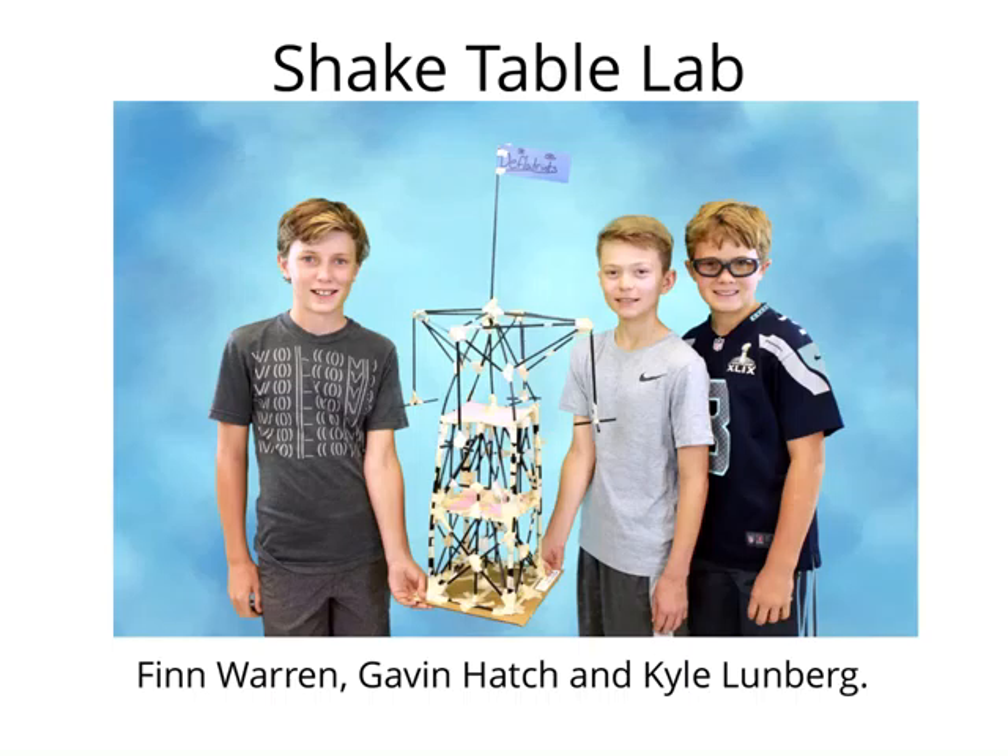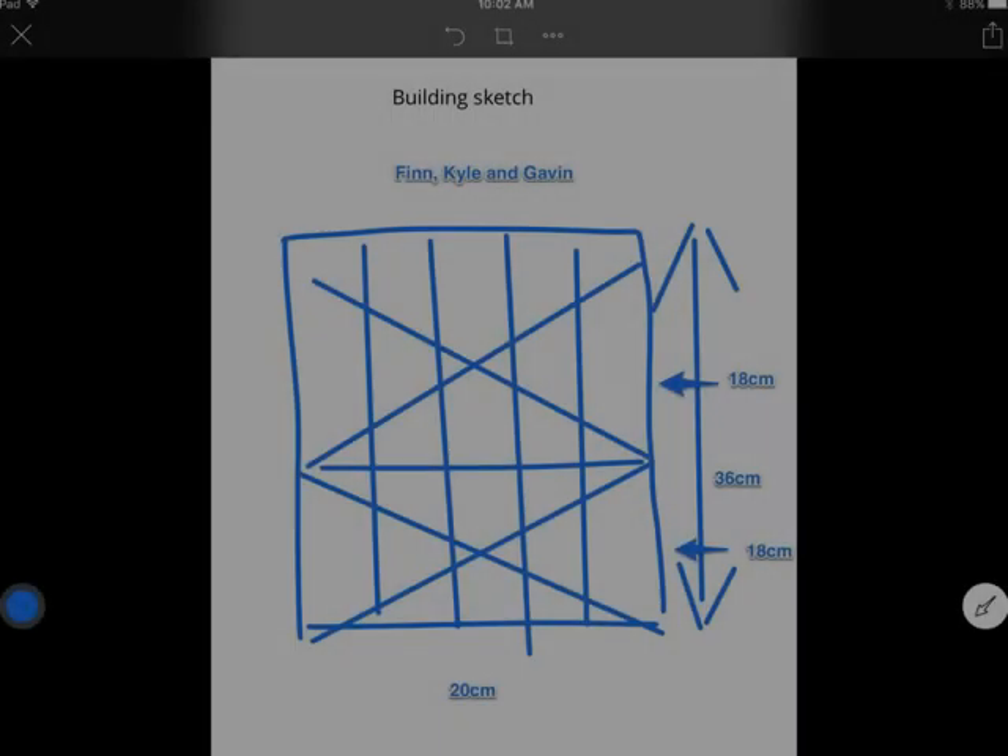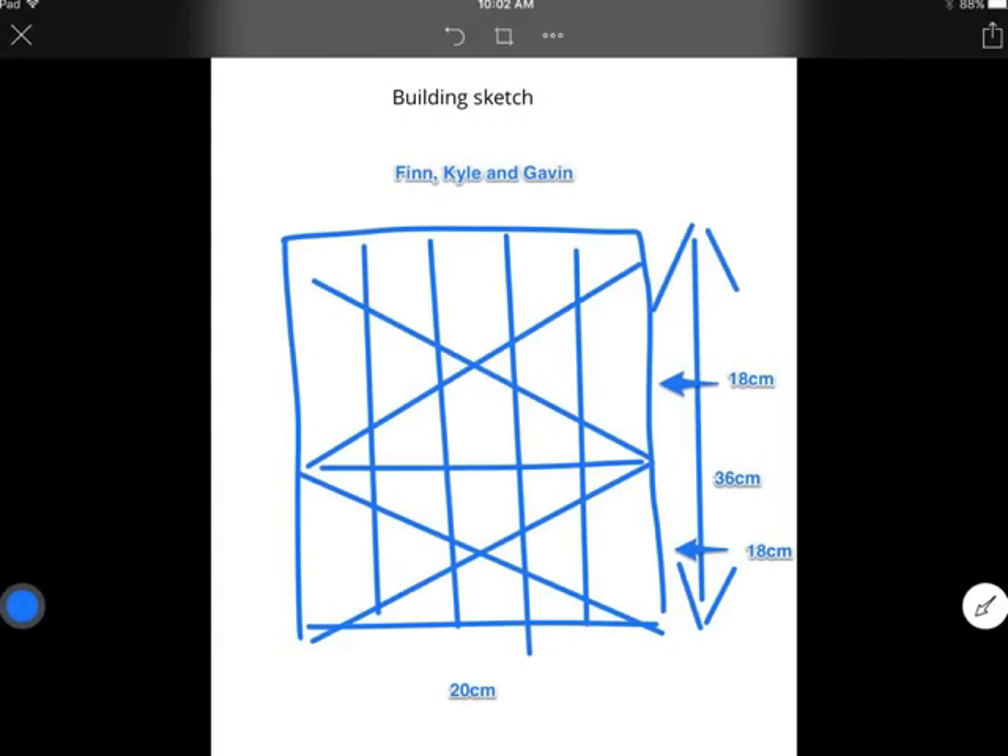Shake Table Lab by Finn, Gavin, and Kyle. At the beginning of the project, we had to make a sketch that had to be approved by Mr. C before we started building.